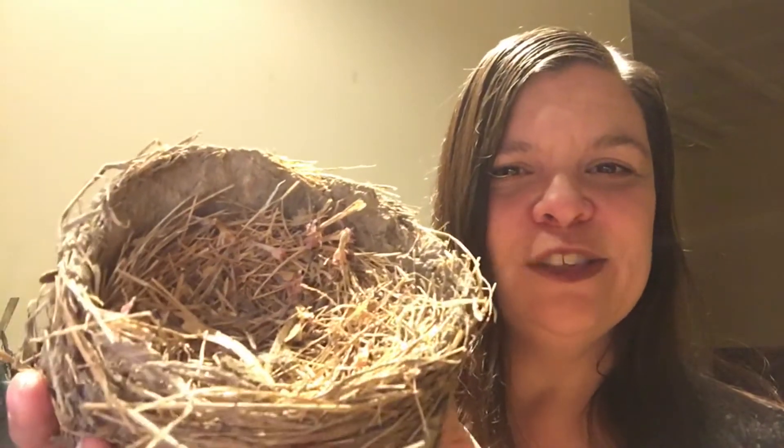It's really amazing — the bird will find all of the materials and then it will go to a place where it wants to have the nest, and then it will use its feet and its beak to make the nest for its family.